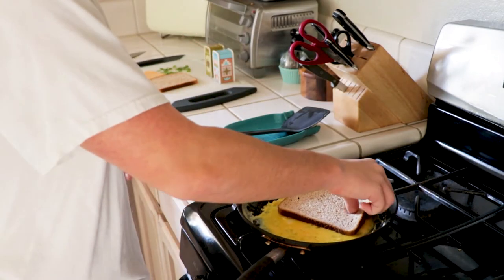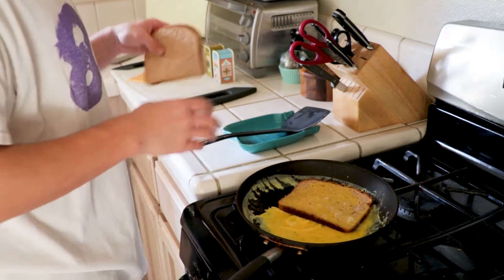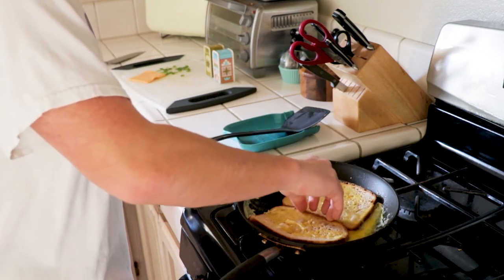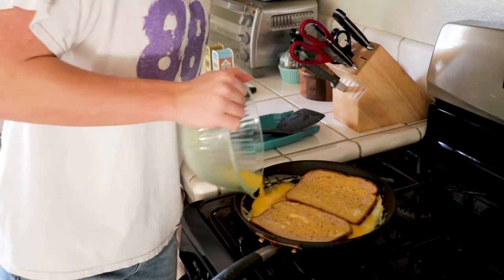Next, add your bread slices and then dip each side of the bread in the egg. I decided that I needed one more egg because I didn't think there was enough, so I added one more and made sure that everything was coated and that we had enough egg for the dish to work out.